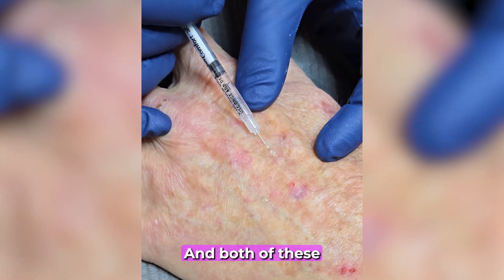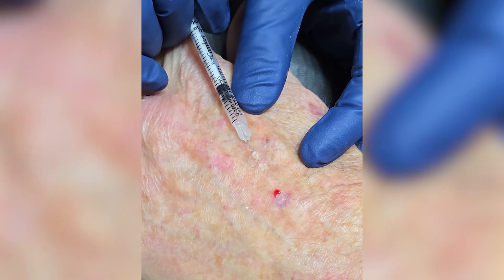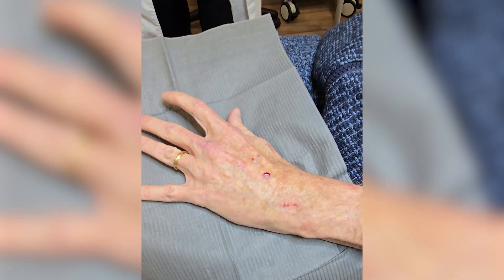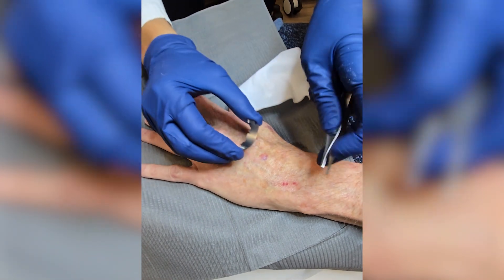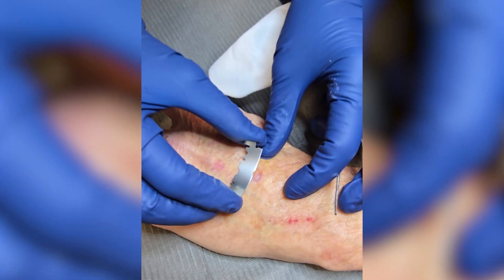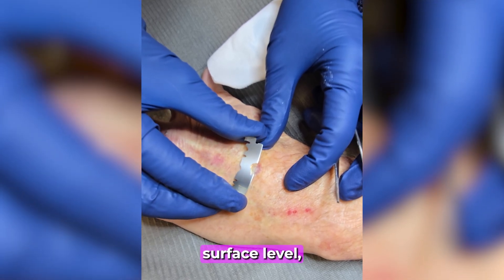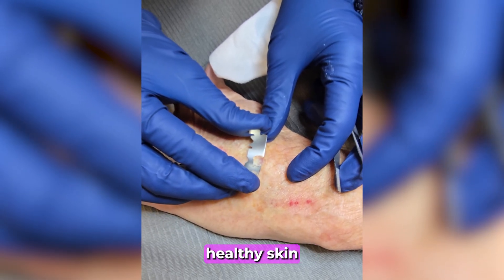And here is the second one as well — we'll send both of these away. The shave excision is performed using a sterile surgical blade. We carefully remove the raised, rough portion of the lesion just at the surface level without cutting deeply into the skin.